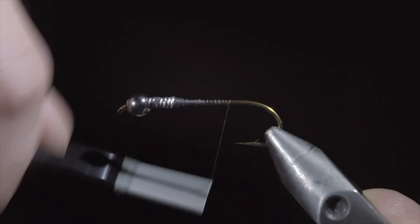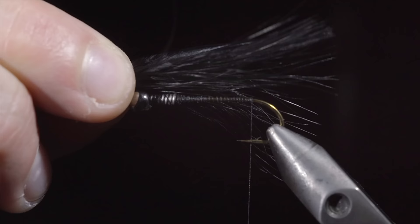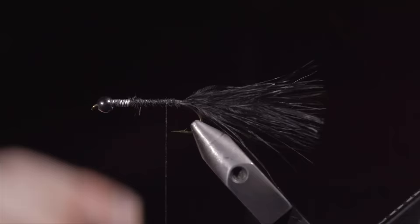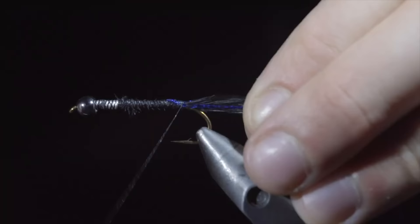Grab some black marabou and measure your marabou to be about one and a quarter times the hook shank. Secure it tightly to the back of the fly, fold over the marabou and wrap up towards the lead free wire, folding the marabou back over and securing it in place. Snip the excess free, wrapping back towards the tail. We'll grab some blue crystal flash — about four strands — and tie it onto one side of the fly, folding the extra over and securing it to the other side. Secure tightly and snip the excess free, keeping the crystal flash a bit longer than our marabou.